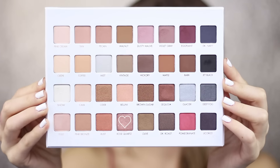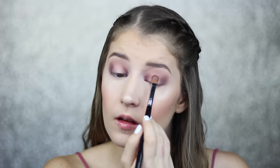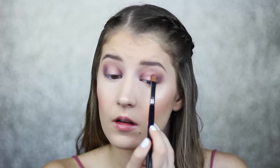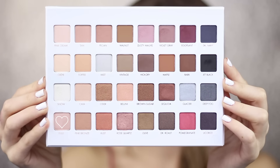Now I'm taking the shade Rose Quartz on my Sigma E54 brush and packing that on the center of my lid. I wanted the center to be a little bit brighter so I took the shade Tool and packed that right on top.